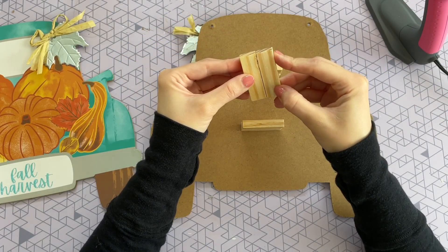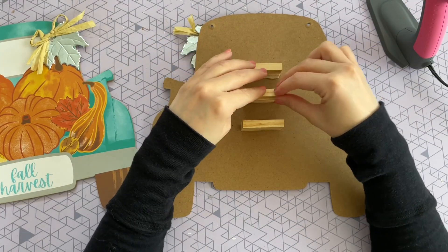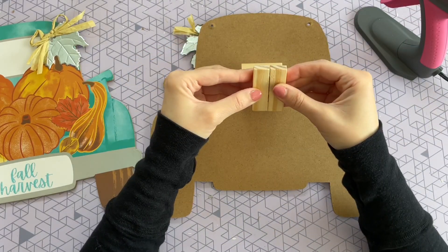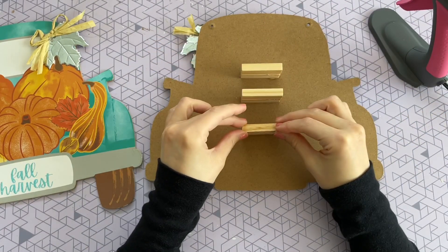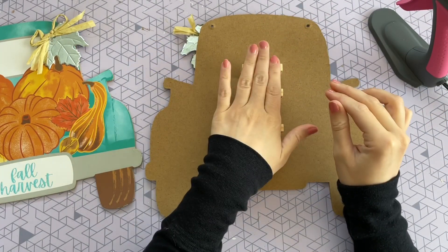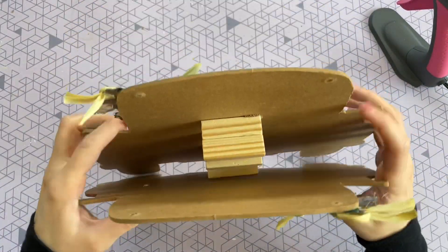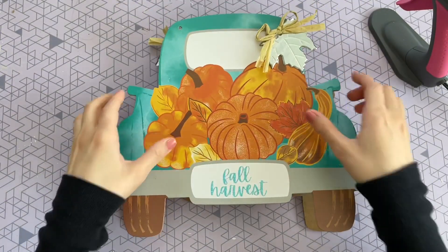I'm just going to repeat that same step for my next two sets of blocks. We're kind of creating a raised area in the center, so we are creating a 3D effect with this sign so it can stand all on its own. It just really makes it a lot more substantial when you're decorating with it.